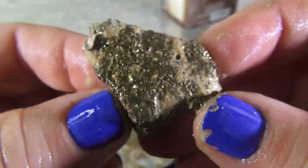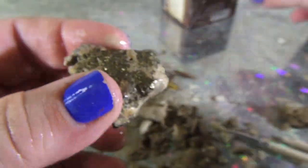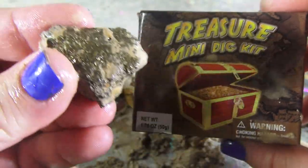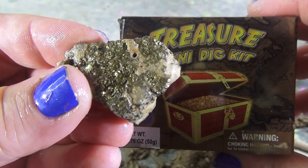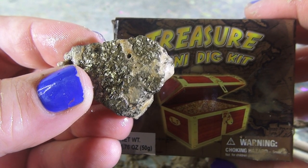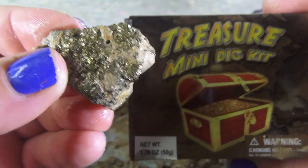You're watching Funhouse TV with me, Steph the Producer, and we're still digging away. Where did I get this? I got this at Learning Express in Wayne, New Jersey. Go get your Treasure Mini Dig Kits — you can call them up. I'll put the description in the comments or whatever — in the area that they let me write in. Okay, later!